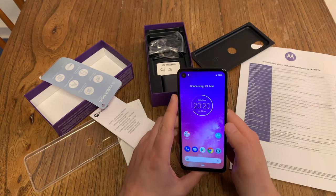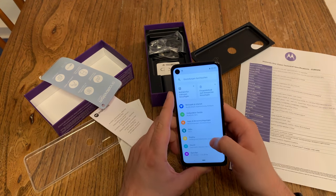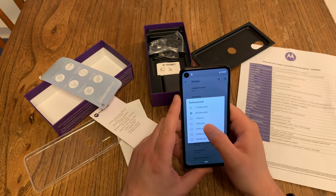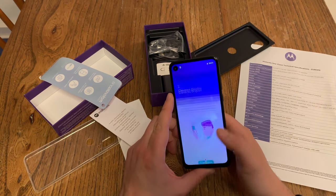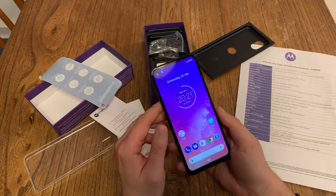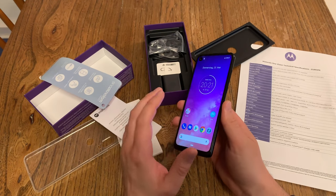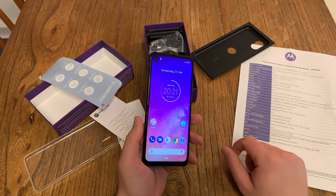The device has already been set up by the PR agency. Let's check the display — in terms of display it's okay for a 300 euro device. Did I mention the price? 299 euros here in Europe, which is not a bad price. Not a bad price for a 128 gigabytes storage device.